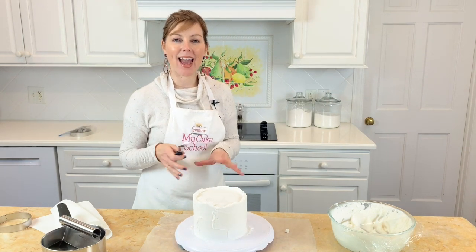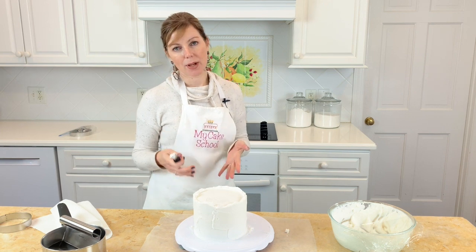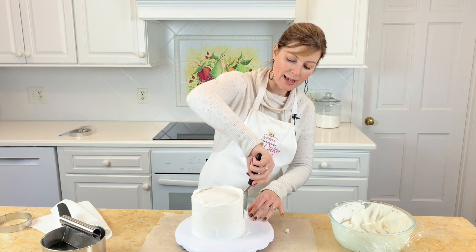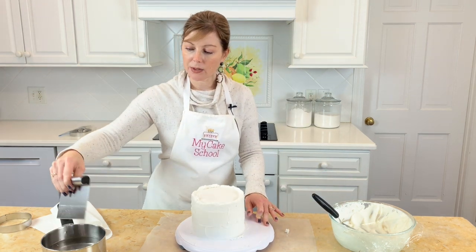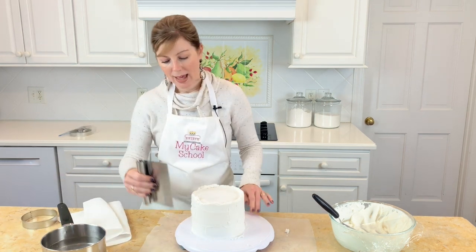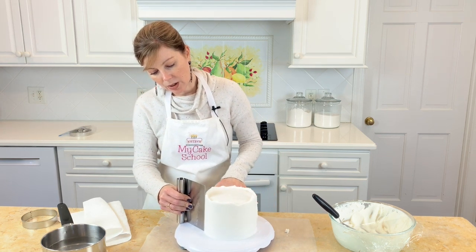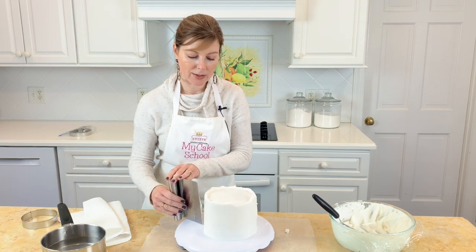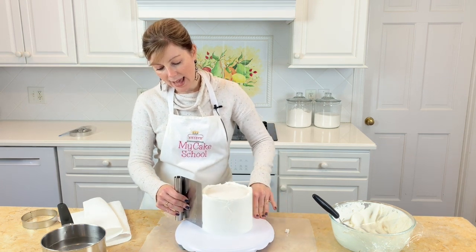I've just taken my cake out of the freezer — it was in there for about 15 minutes to firm up our first coat of frosting. I've just added the second coat of frosting, and now I'm going to go in with a hot bench scraper. The heat will smooth out the buttercream and give us a nicer finish. I'm making sure to hold my bench scraper so it hits the pedestal or the turntable, and also holding it at a 90-degree angle against the cake.